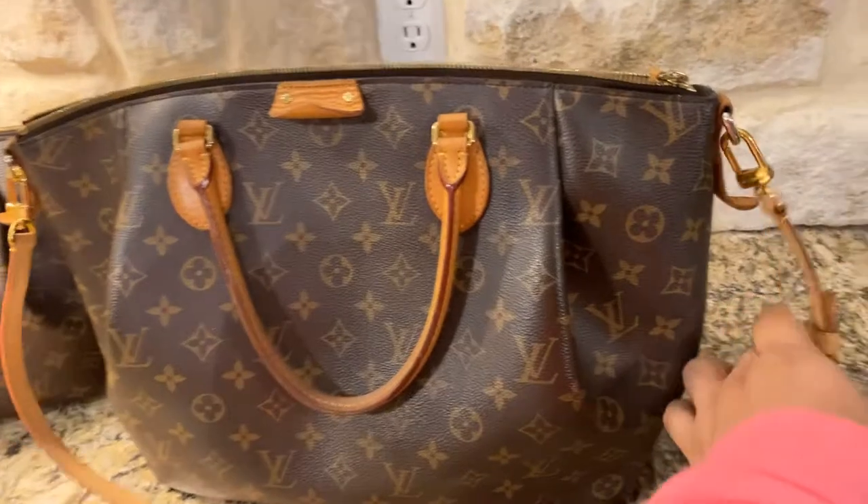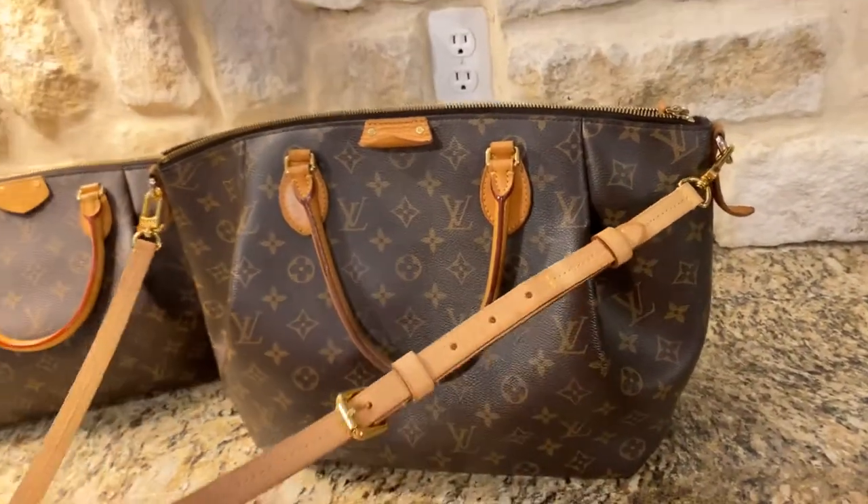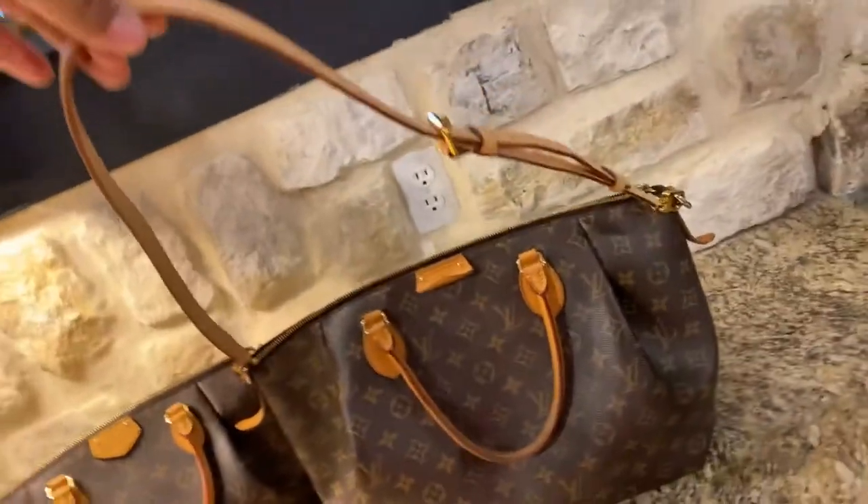This is the crossbody strap — it's long, but I don't think it fits like a crossbody strap. It's more like just a shoulder strap.